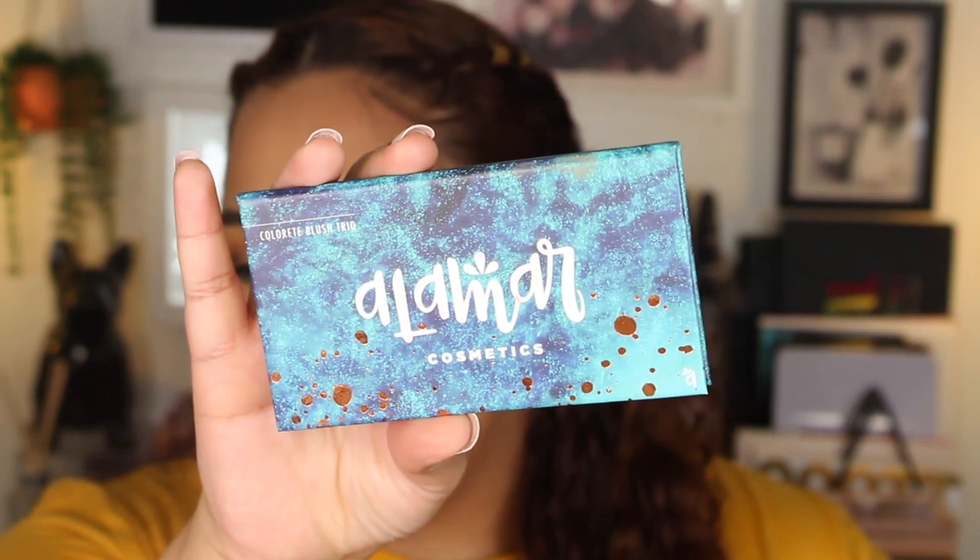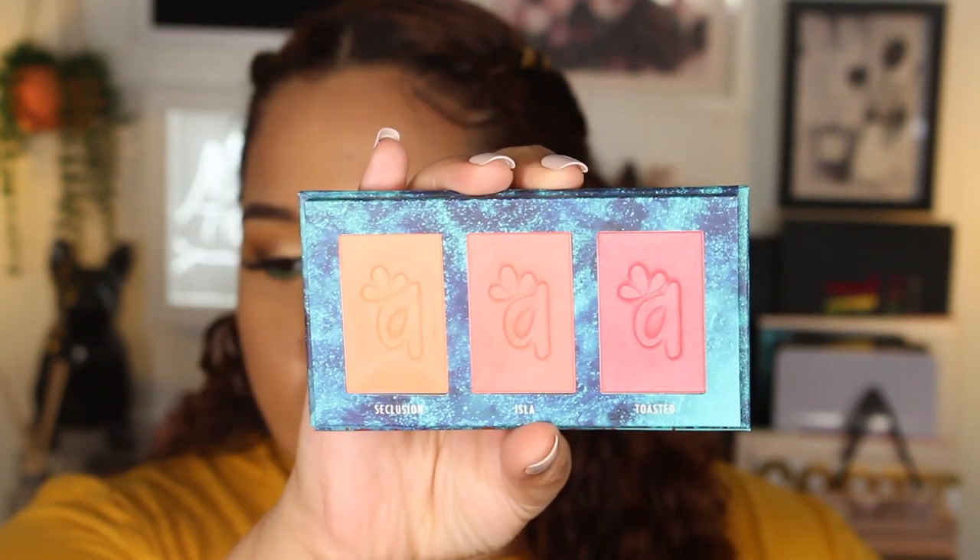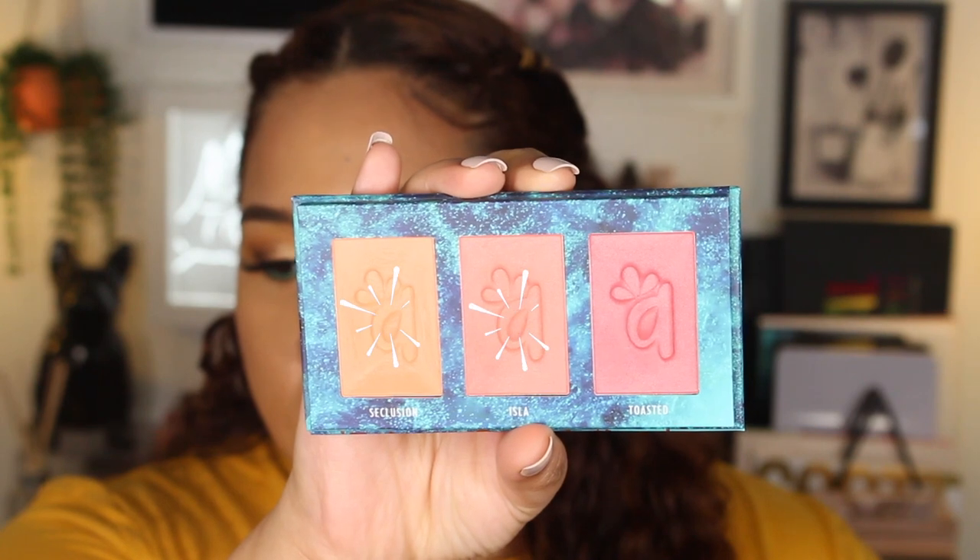I just went ahead and sprayed a little bit of setting spray because I felt like my skin was looking a little bit dry — I think I've been using too much of this serum from Fourth Ray Beauty and it's been drying out my skin a little bit. Anyway, let's get back into the rest of the face. I'm taking the Colorette Blush Trio — mine is in the medium to tan shade — and I'm going to mix together Seclusion and Eyla and use that for my cheeks.